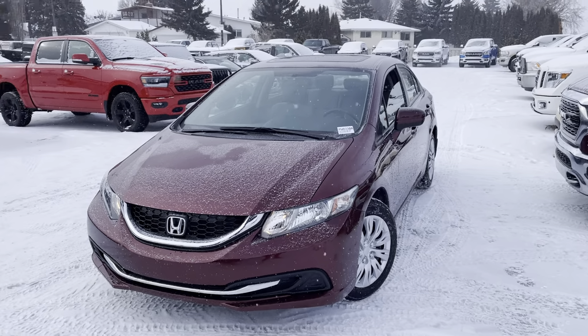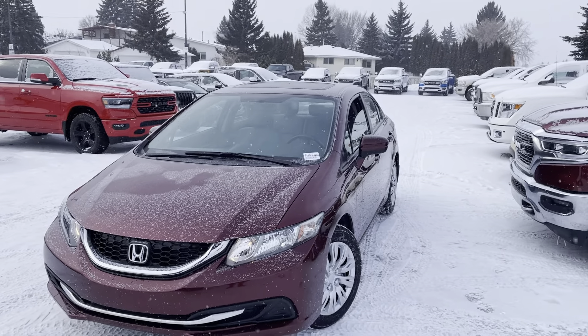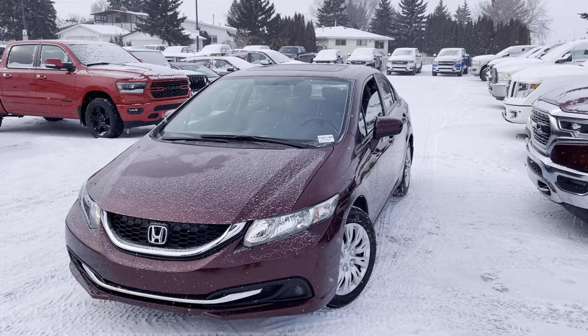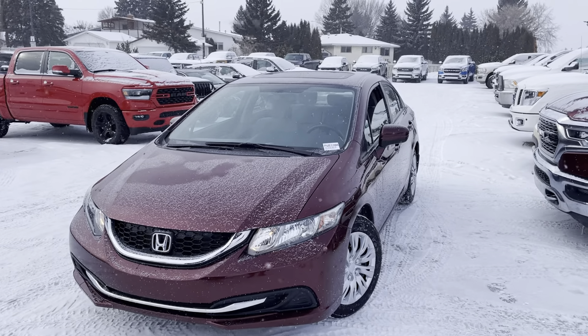Hey Steve, how's it going? This is Shammy with South Town Chrysler. I just want to send you this little walkaround video — this is on the 2014 Honda Civic. I think it's about time we break it down so you get an idea of what those payments are actually going to be.